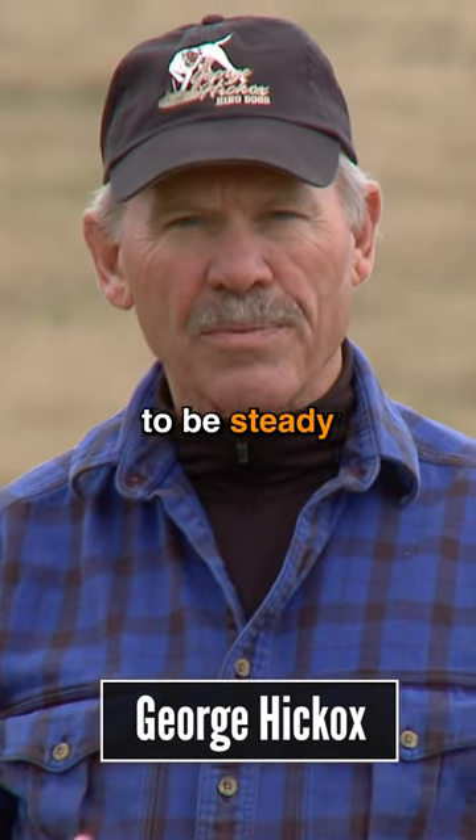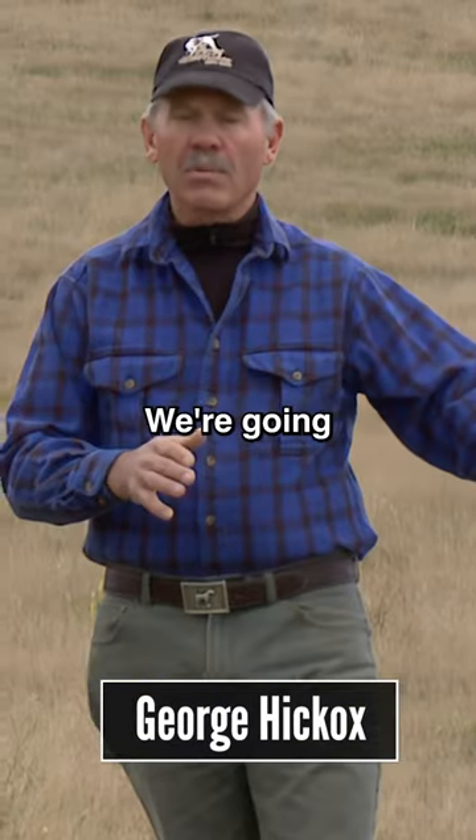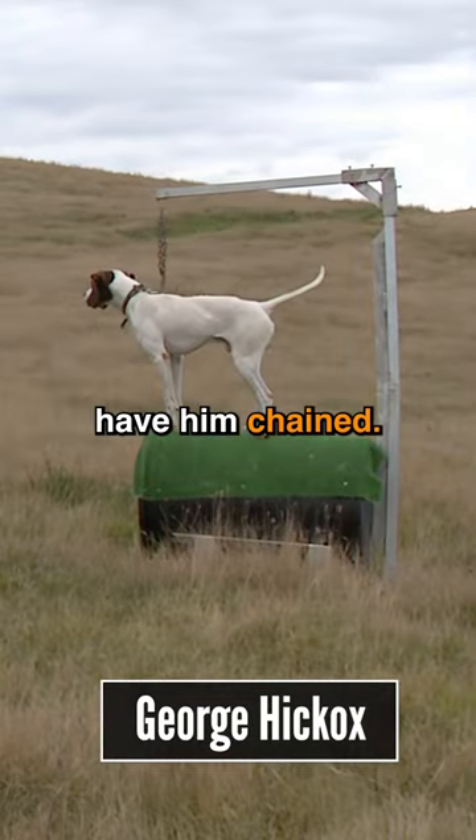Today we're going to talk about teaching a dog to be steady to wing and shot. We're going to have the dog in the barrel, and we're going to have him chained.